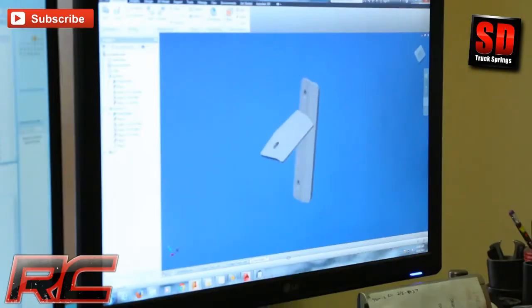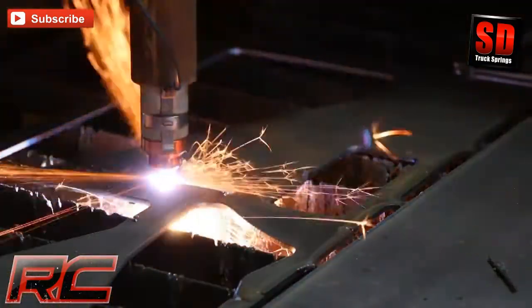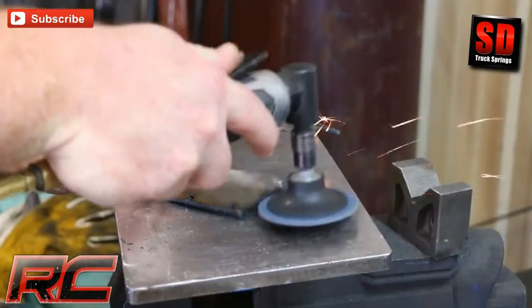Hey guys, it's Osby from Rough Country. You asked for it and we answered. In our continued commitment to bringing you the best in everything off road, we're letting you get an inside look into some exciting upcoming products.